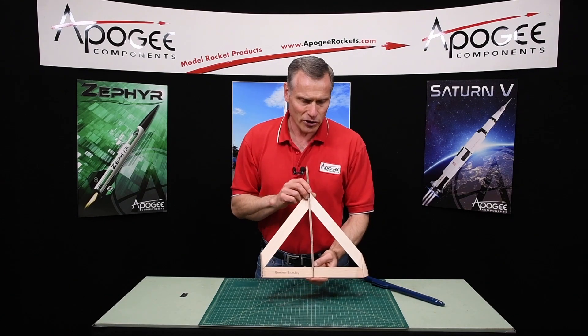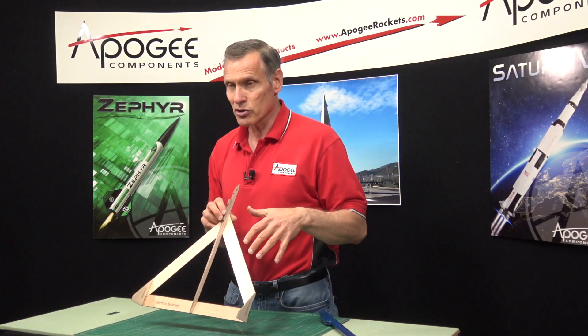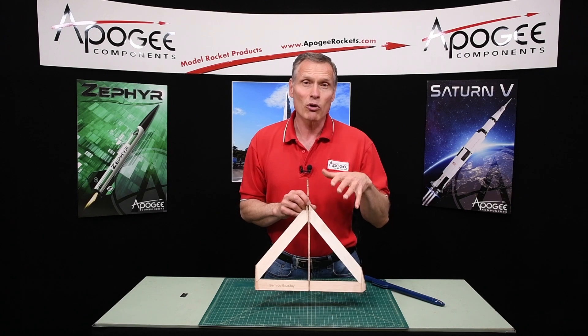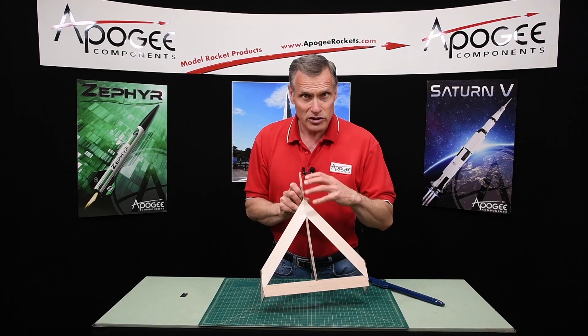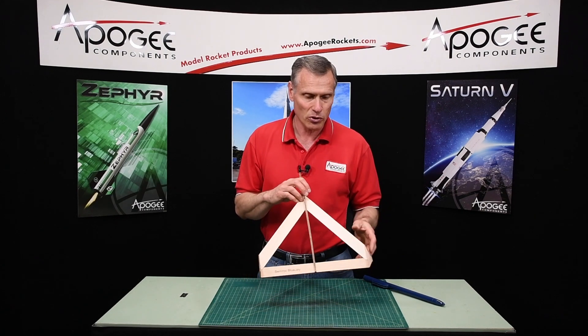This is built after a famous glider called the Delti, so it's very similar in construction, but the construction is a little bit more forgiving because everything is indexed so that it goes together only in one way. You're assured that you got the rocket built correctly.